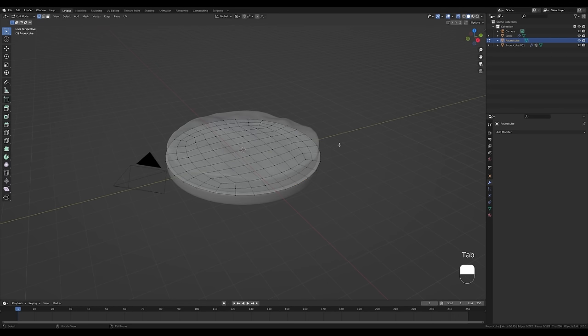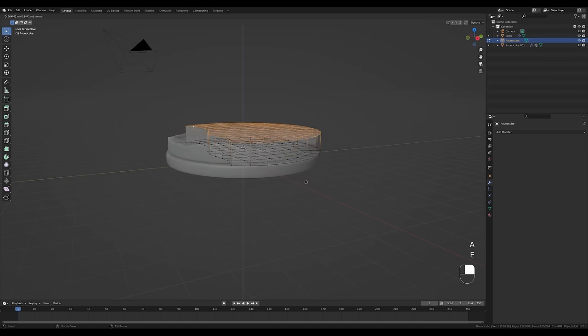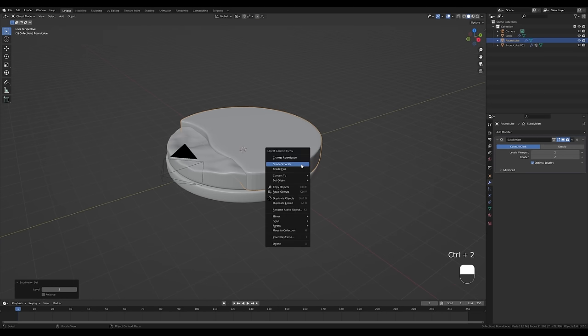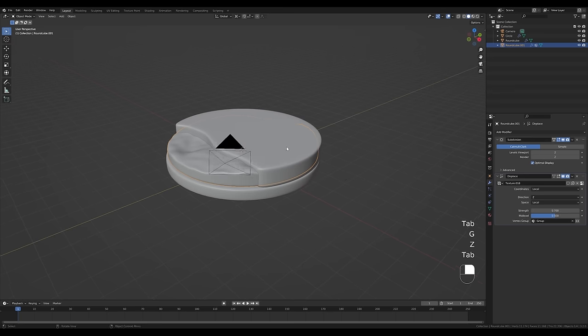Now let's work on the sand. Select the sand object, enable X-ray, tab in, and look from the top with numpad 7. Delete some vertices with X, then enable Proportional Editing and push some vertices back — increase or decrease the falloff with the mouse wheel for a smooth surface cutout. Press A to select all, E to extrude, and Ctrl+R to add loop cuts. Tab out, press Ctrl+2 to add a subdivision modifier, right-click shade smooth.